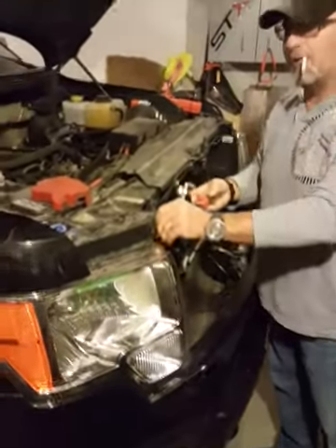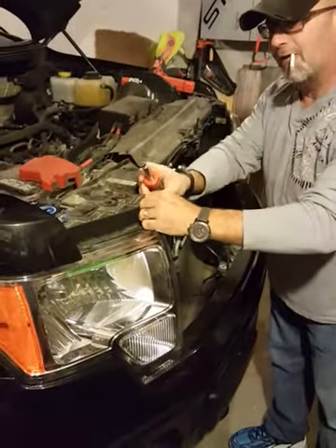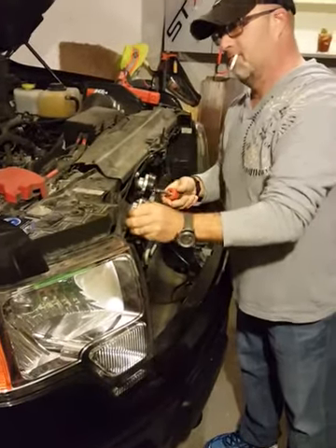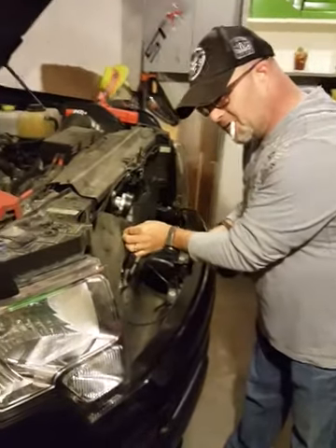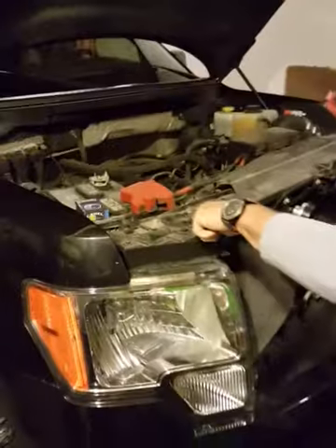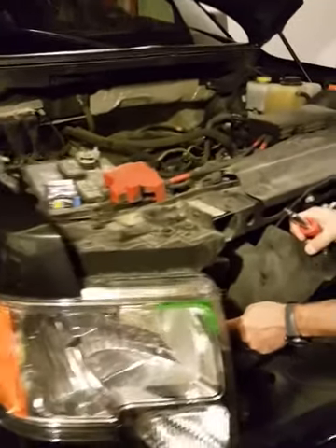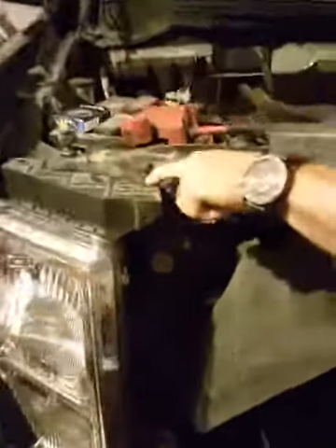We're gonna pop out this little deal here, followed by this little grommet here. We'll put them aside so we don't lose them. Looks like we got three bolts holding this — one, two on this side, and one around the front. Over here: one, two, three. So I'm gonna use my handy-dandy Milwaukee.